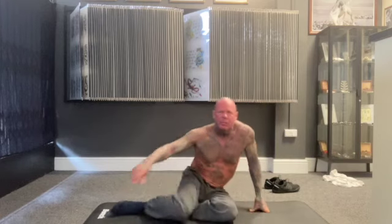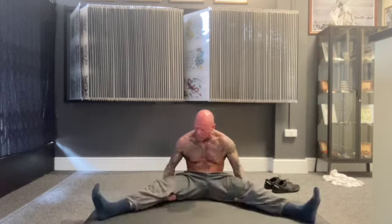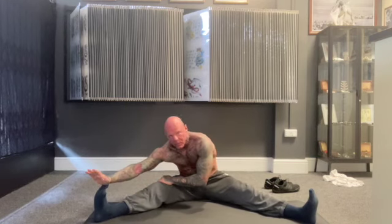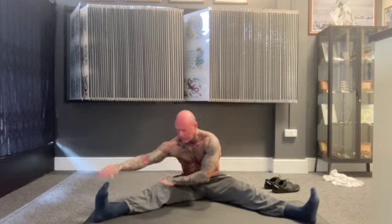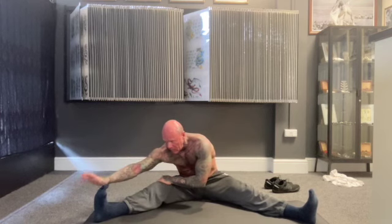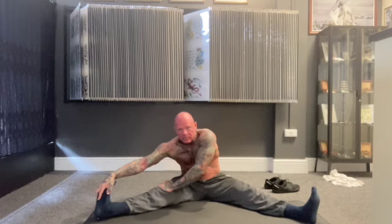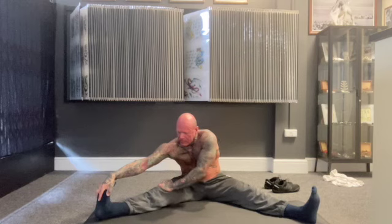Sitting on your bum, legs apart. Left hand just above your right knee, and then grab your foot. If you can grab your toes with your wrist even better, or just try and grab your toes. Pull your foot towards you and push down, and just hold it there a few seconds, then relax.